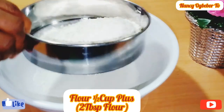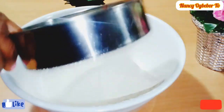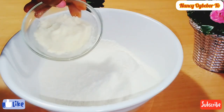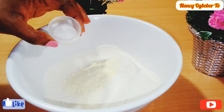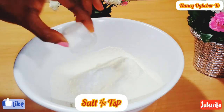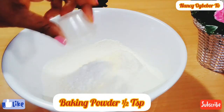In my bowl I'll be sieving in my flour. Sieving the flour will help to remove unwanted particles and it will help the flour to be easy to work with. Next I'll be adding in milk powder, then sugar, then salt, and next is my baking powder.